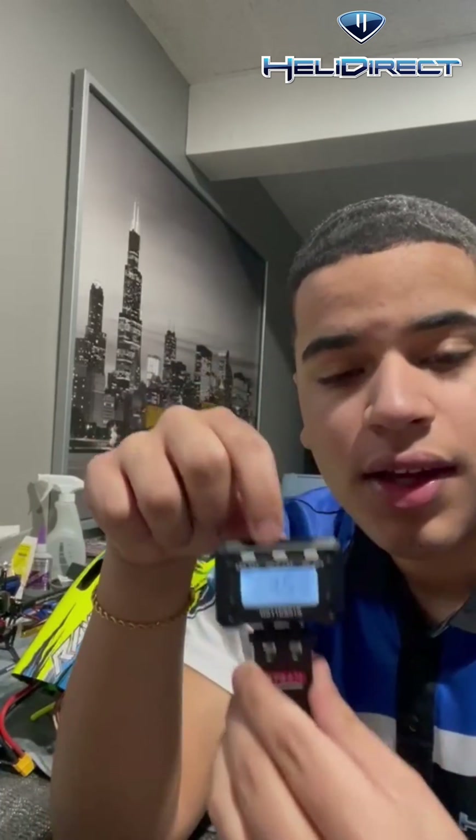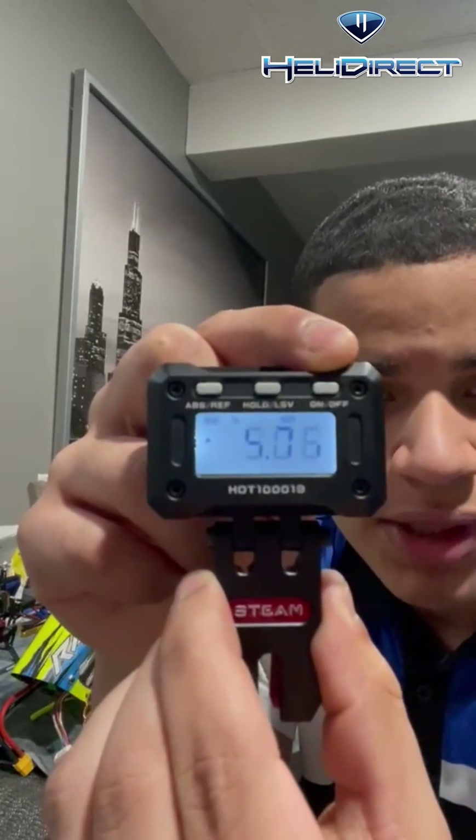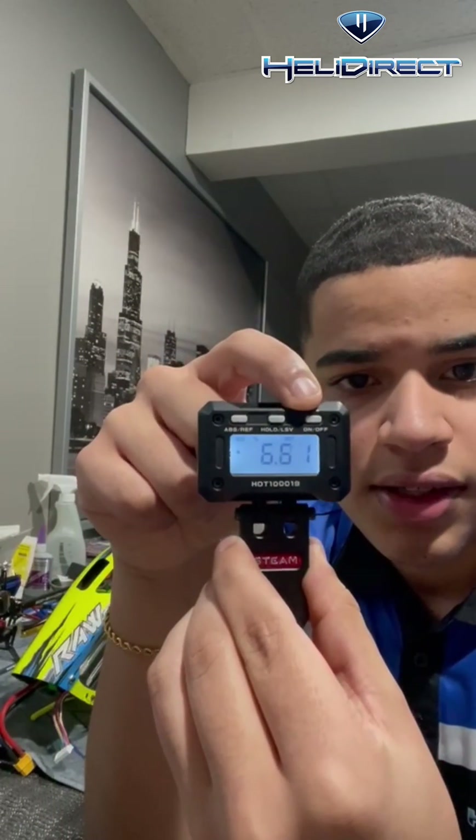Now I'm going to show you guys some features that it has. As you guys can see, it comes with a digital screen — it's currently on right now, you can see it working. All the way right here you have an on and off button.